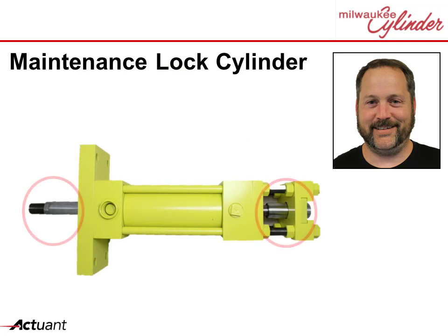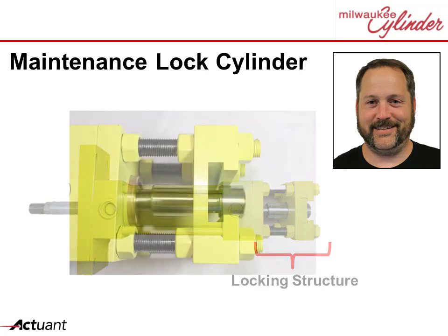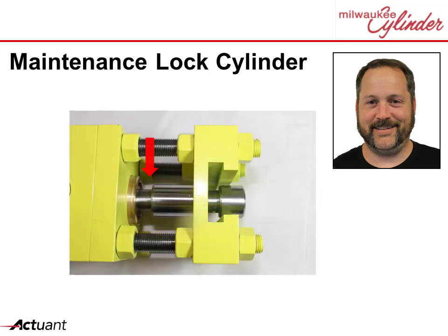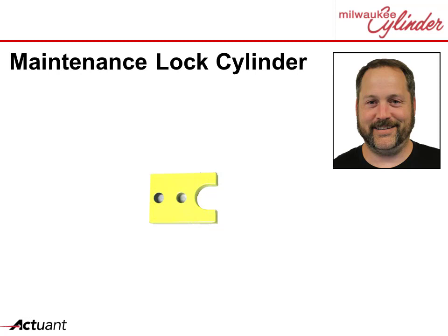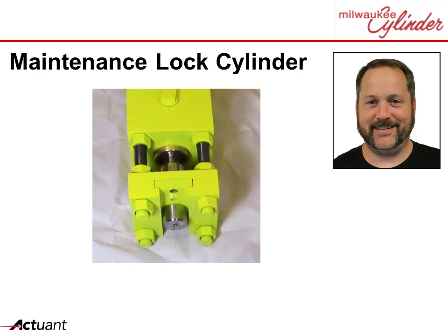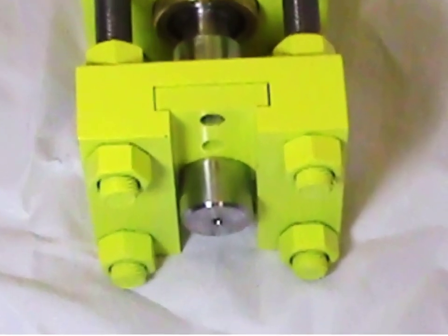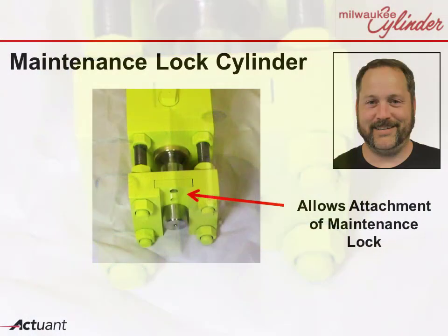Here's how it works. A double-ended rod cylinder is used where the non-working end is modified with a locking structure. The rod at the end is machined with one or more slots to accept a manually placed locking bar. The locking bar is inserted into the locking structure and interfaces with the slot in the rod to hold the rod into a locked position. A hole is provided to allow a maintenance lock to be attached.